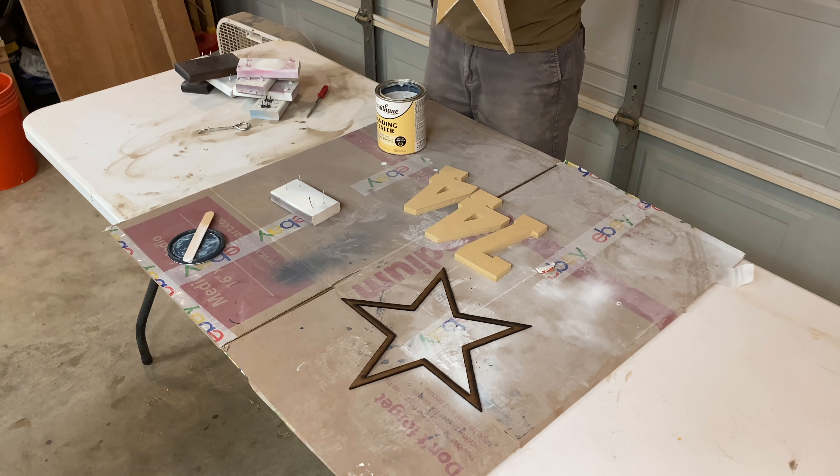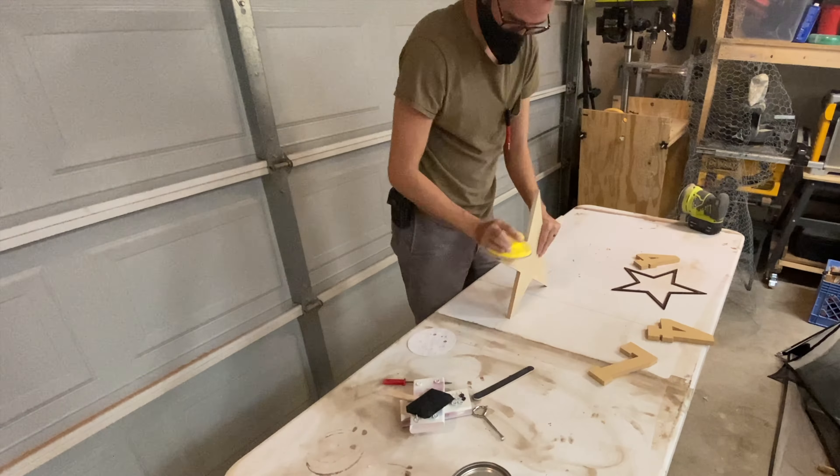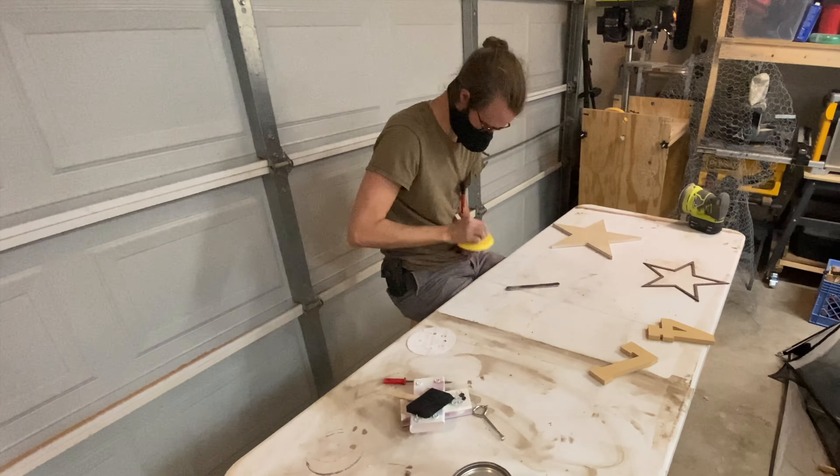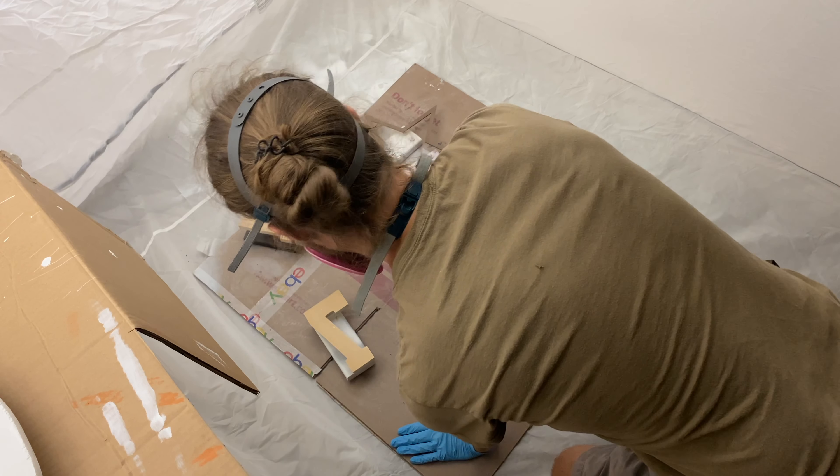I then applied some sanding sealer to these MDF pieces to make it easier to sand. Once the sanding sealer dried, I sanded everything down using a couple of emery boards and a handheld sander. When I was done sanding, I sprayed all of the pieces with a thin layer of primer.